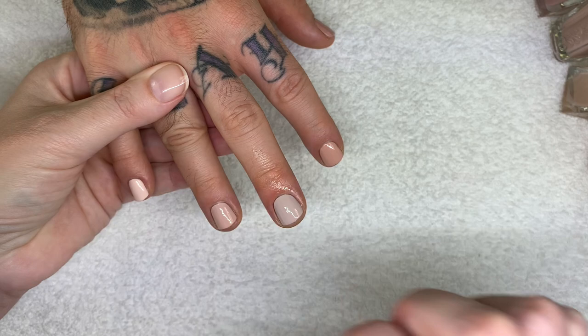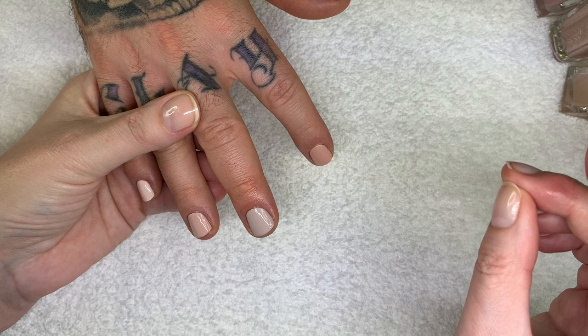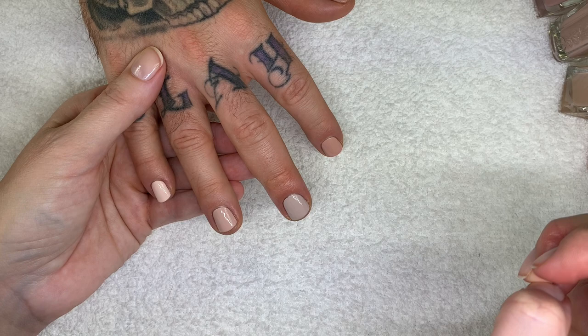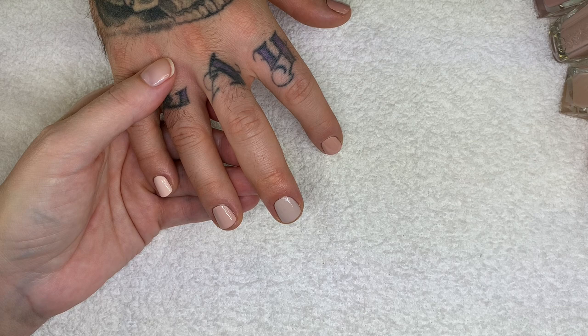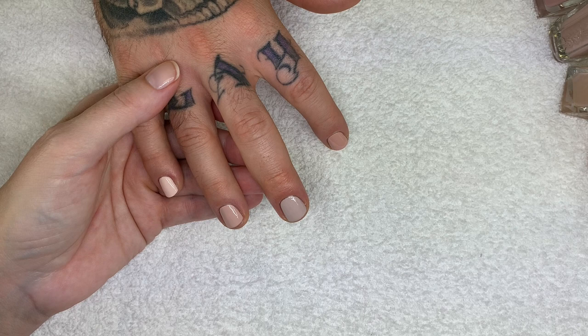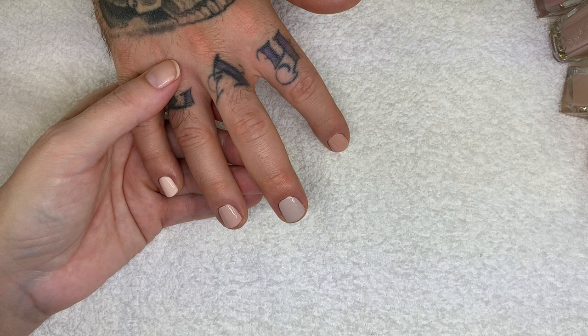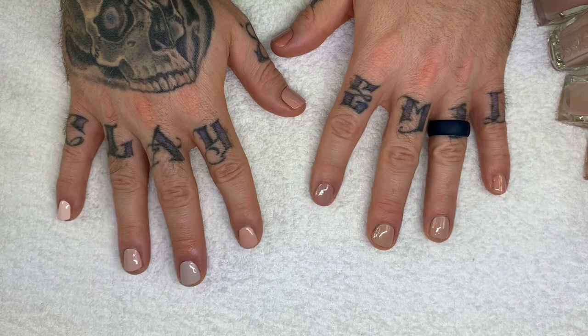We're not going to do a top coat because we're going to swatch a few more colors — we're going to do Vinylux in the next video, so if you're interested in those colors stay tuned. Let us know which nude colors are your favorites. Check out the links in the description for products we use, as well as the fundraiser and Patreon. We'll catch you in the next video — thank you so much for watching!